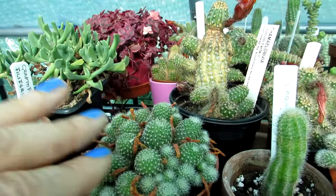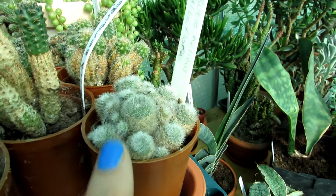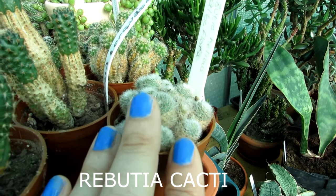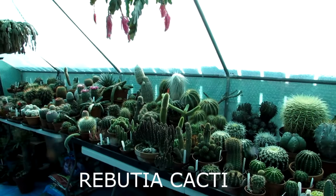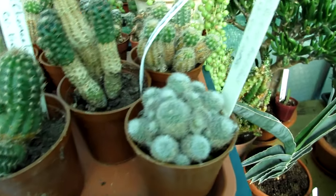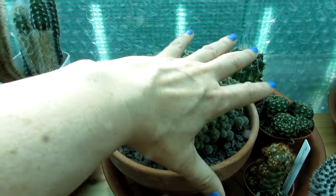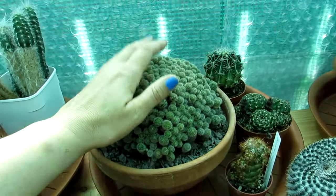These are very cold hardy as well - if you can keep them dry they will survive many degrees of cold weather. So highly recommended - Rebutia. Just familiarize yourself with what they look like. They're clumping plants and also brilliant if you're short on space - great for apartments because they don't grow very large and they take a long long time to grow. They're nice and compact.